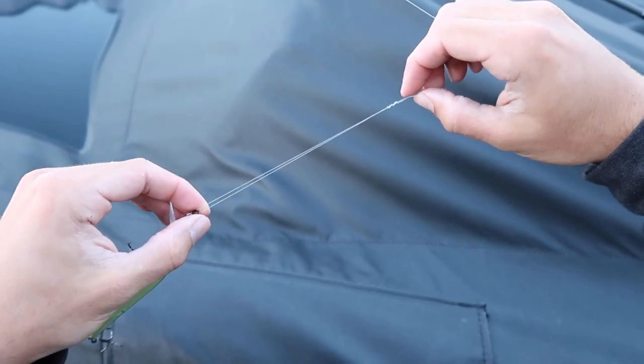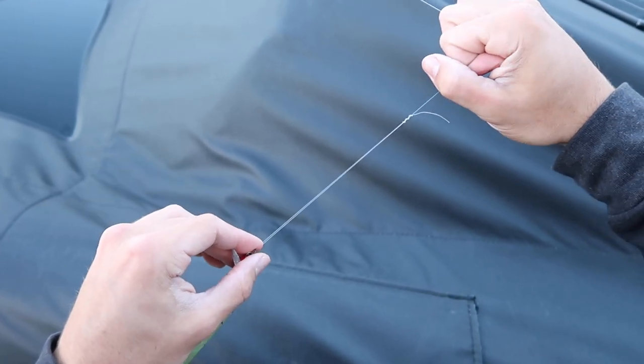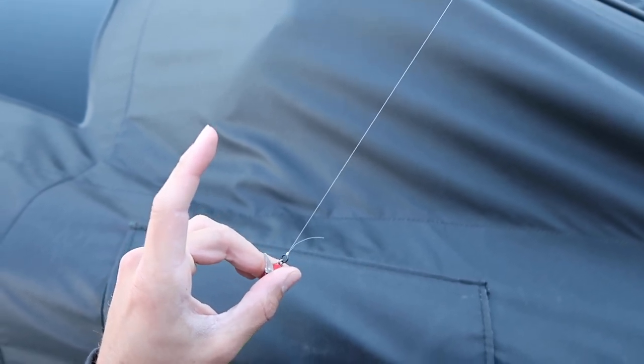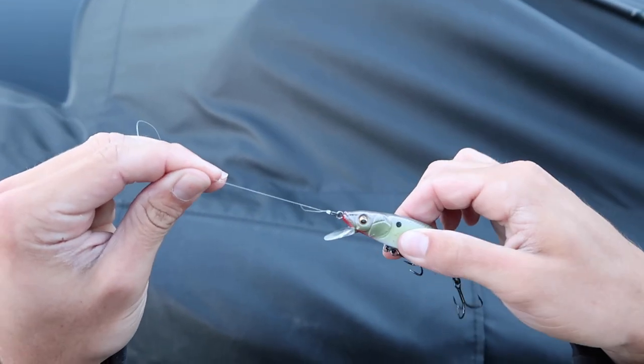Take that tag end and simply pull it — as you can see, you have your knot right there. You're going to want to wet your line, then just pull the line to your rod. It's going to cinch down just like that, and that is the uni knot.